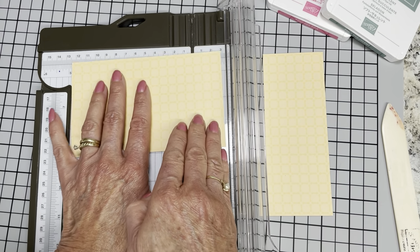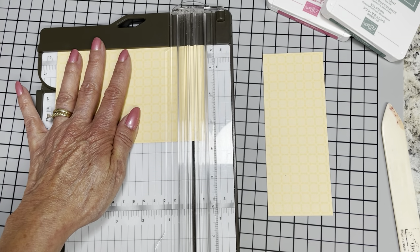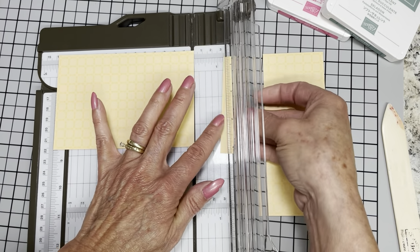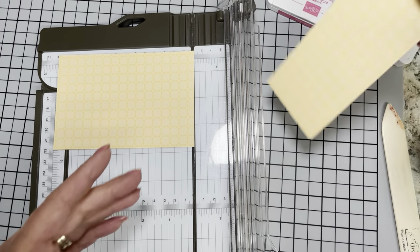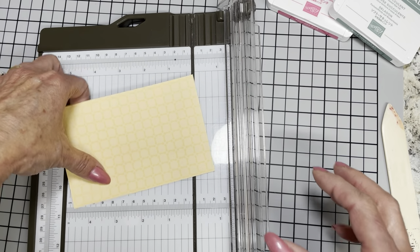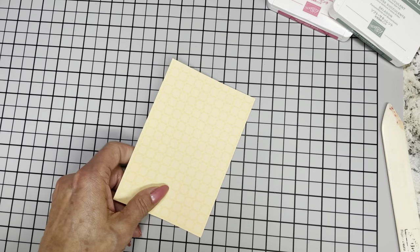And I know I need to cut this at five and a half. Don't throw this away, guys — you can use this piece. You absolutely can. So don't throw it away.